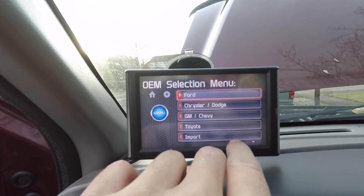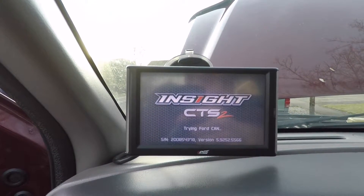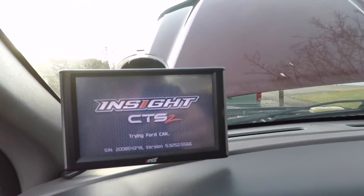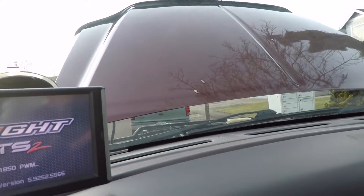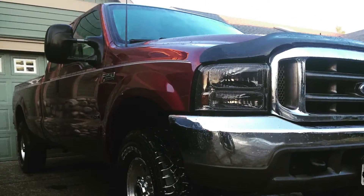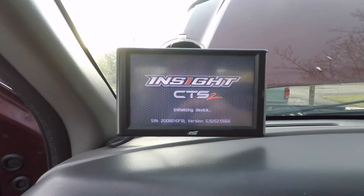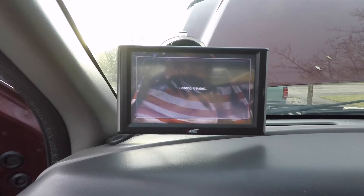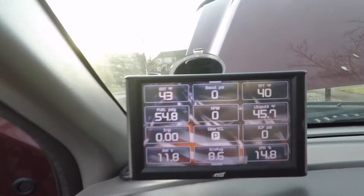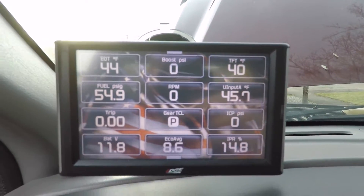It asks me to confirm what my truck is — it's a Ford, keys in the on position. It's going to ask for the vehicle's VIN number, so I'll point you away from that. I select yes, confirm the vehicle, and it starts up.